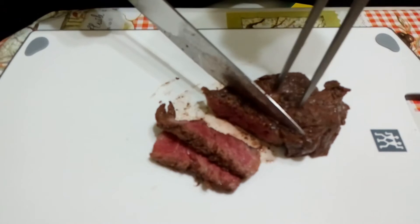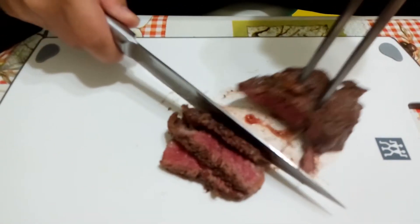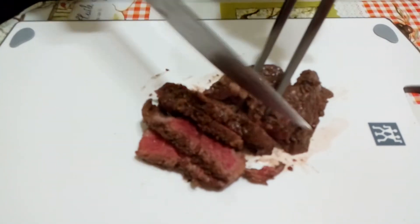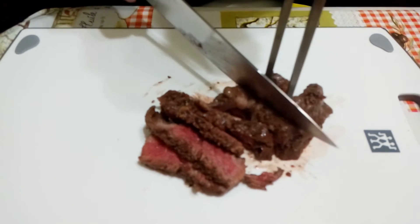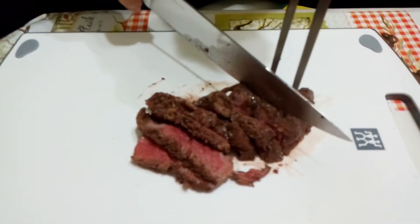I have never been so satisfied with cutting meat. And as you guys can see, it is beautifully red inside — not too raw, but not too well done either. It's around medium rare, which is my favorite kind of meat, if the meat is fresh, of course, which we will see when we take a taste test of it.